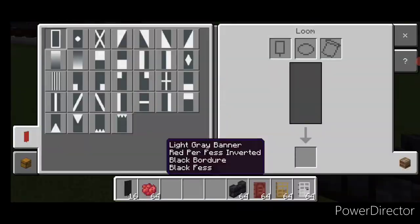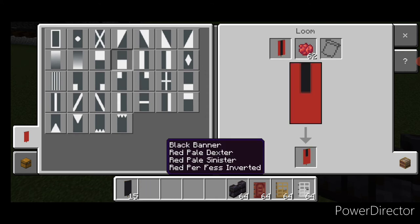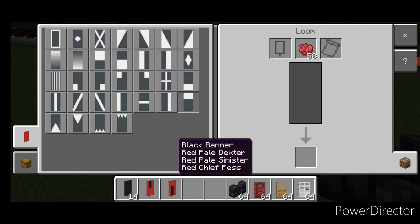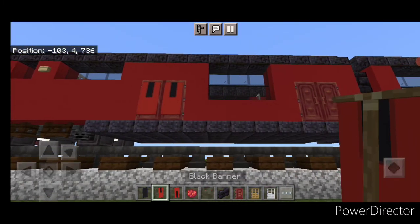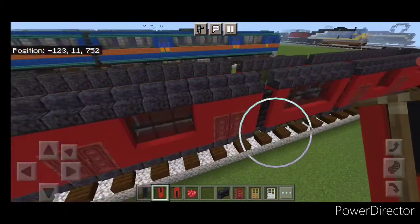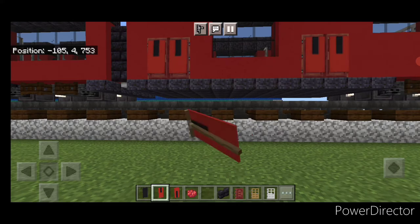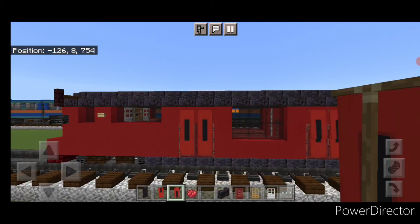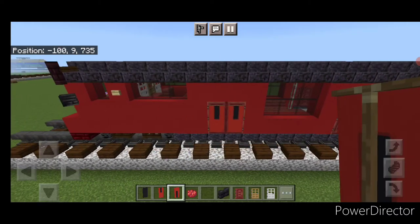Make more banners in a loom with a black banner and red dye: put a vertical on each side and then make the bottom half red. New banner — vertical on each side and a horizontal on the top. These clean up the look of the doors. Crouch and put the one with the bottom half red on every single door down the side of the train. Do the other side the same way. Then take the other banner and put that on top of each door so it looks like the door extends up to the top.